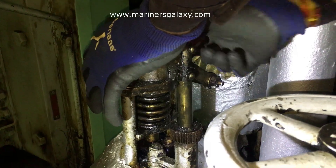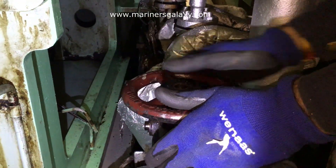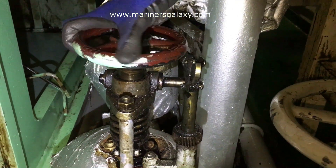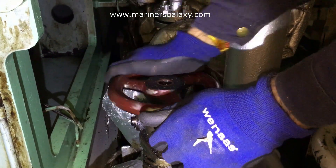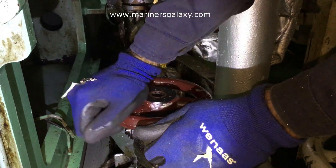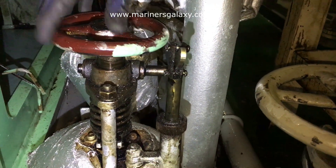In this particular valve we had a problem — when we were closing, the spindle was not going down, or the locking lever which actually operates the valve during remote closing was not functioning. These kinds of problems usually occur when the valve is not closing or the spindle is getting stuck.